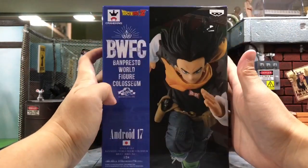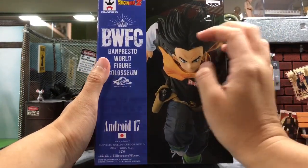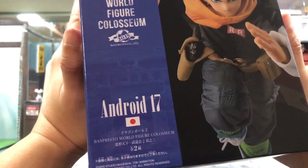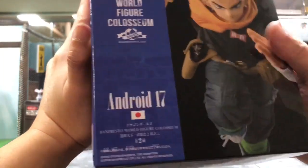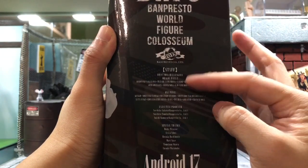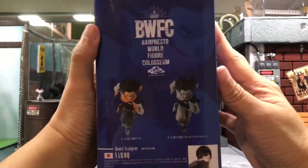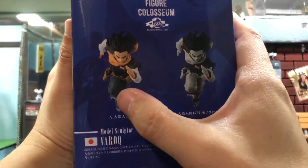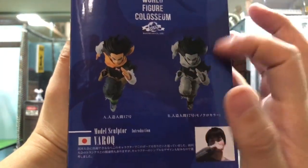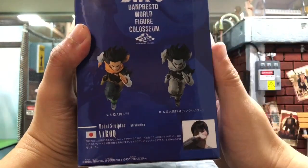So previously I showed you the back of the box, so this is actually the front. You can see it's from Banpresto and it's a Dragon Ball Z series — this is actually during the Cell Saga. The Banpresto World Figure Coliseum, released in 2018. From the side, there's some information about special things — it's one piece. You can also see there are actually two versions of the figure: one is the painted one, and another is a gray unpainted version. Maybe it allows collectors to paint it themselves, or maybe some collectors just like that version.